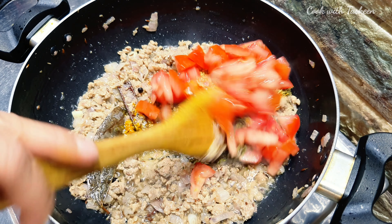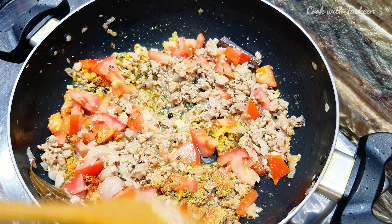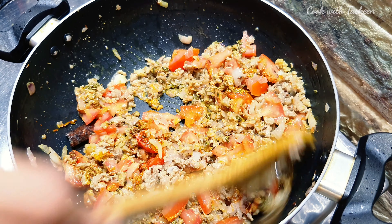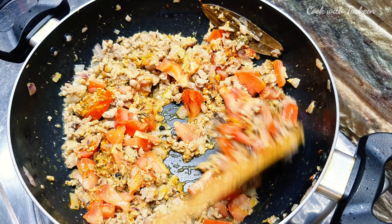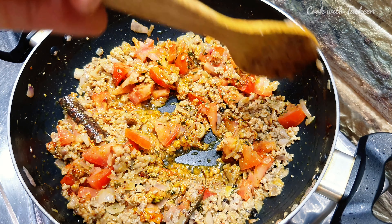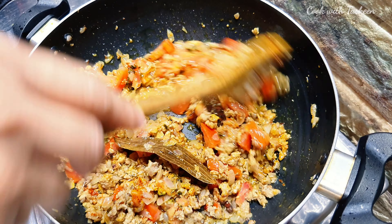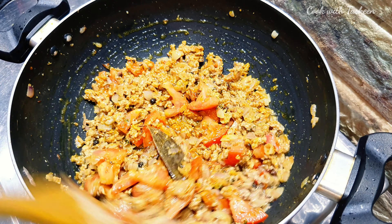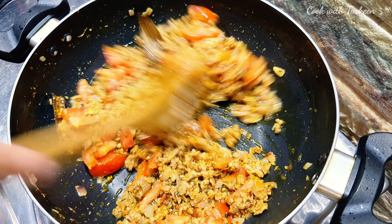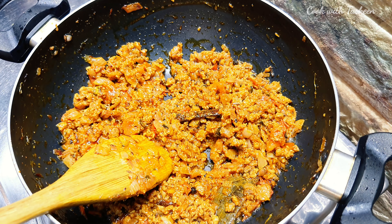Now we add 2 medium-sized tomatoes. We have to cook these tomatoes well and mix them in thoroughly.